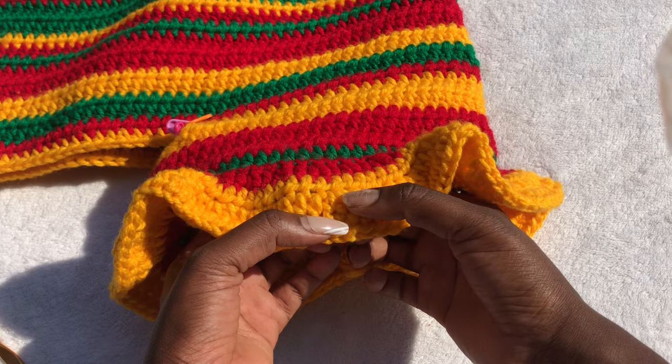For the next row, chain two, turn your work, work one double crochet, then a front post double crochet, then one double crochet, then a front post double crochet — this creates ribbing for the waistline. Finish your legs, work your waist ribbing, then run a drawstring through the very last row of the waistline. Weave in all your ends, make sure your work is clean, and your shorts will be super perfect and well-fitted. A written pattern is also available.